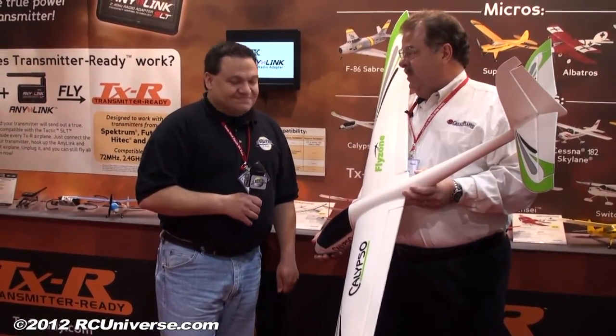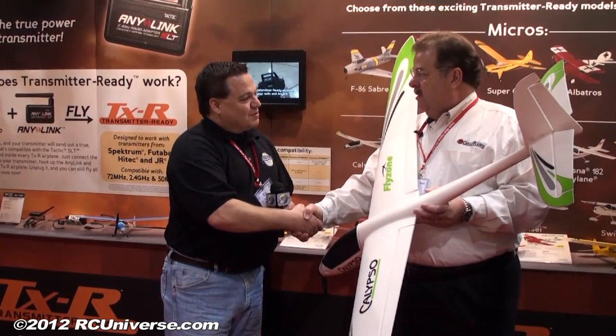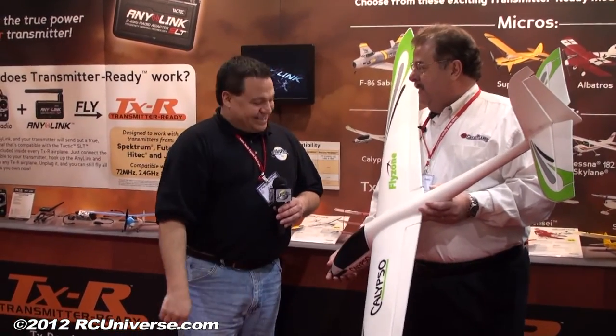Here at the Great Plains booth with a really great sailplane — Art Pesh, thank you very much. A lot of people are going to be looking forward to this when it comes on the market. Glad you came by, thank you.